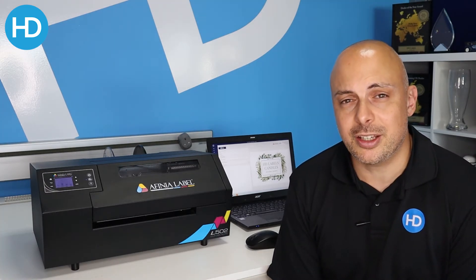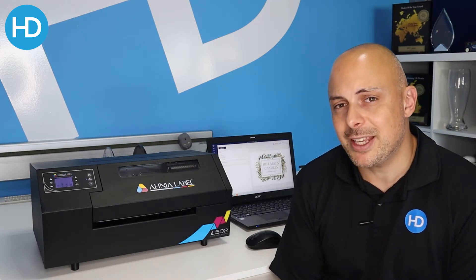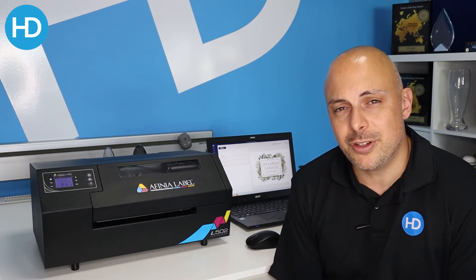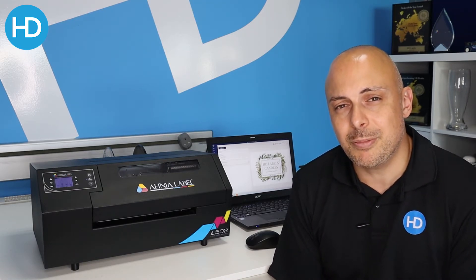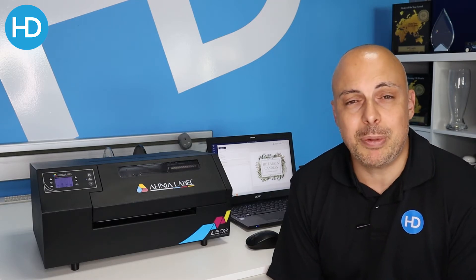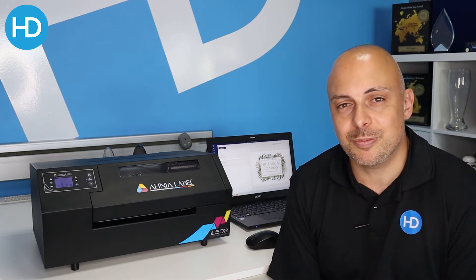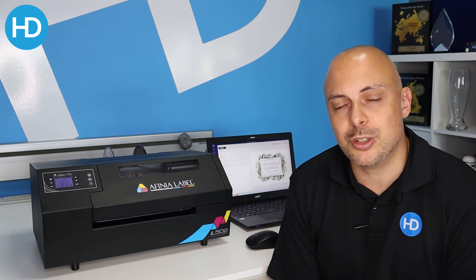The L502 is obviously an upgrade to the L501 — so what is different? Well, effectively the print engine is the same; it's everything around it. The L501 had a sort of plastic vacuum-formed case, whereas the L502 has a metal case, upgraded motors and so on, so it's a much more industrial system. Basically people were using the 501 beyond its means, so Affinia recognised that and have beefed up the 502 to support that.